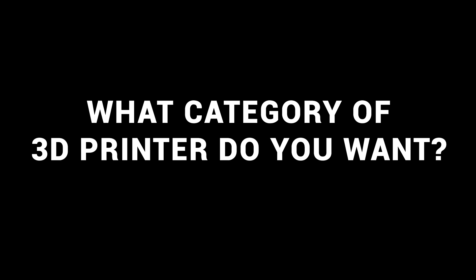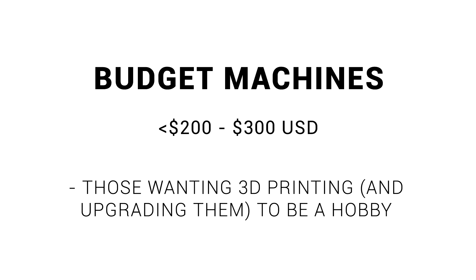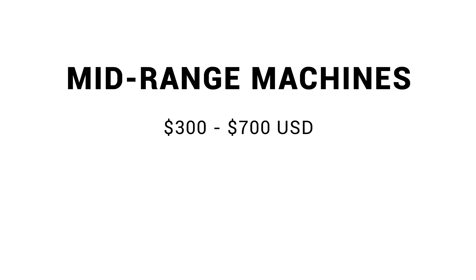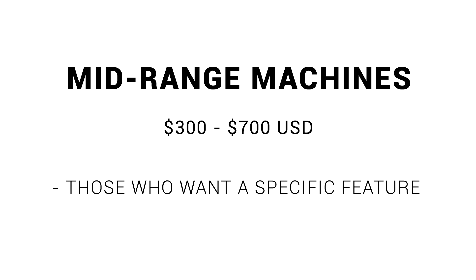What category of 3D printer do you want? I established some categories in the previous buyer's guide, which we'll quickly revisit. First up, we have our budget machines — generally Chinese, and they suit those who are looking for a project or a tinkering hobby. Think Ender 3s, their clones, and equivalent machines. Next up from that, we had our mid-range machines — same manufacturers, but perhaps a little bit bigger, or maybe with something specific such as an IDEX.